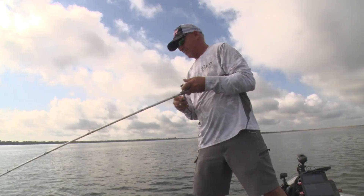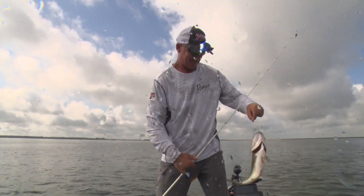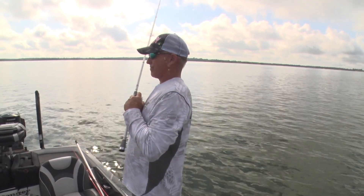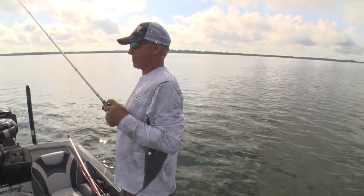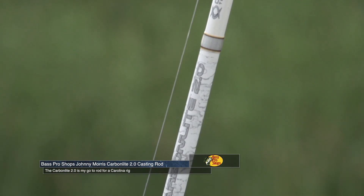One of those techniques that doesn't get talked about much anymore is a Carolina rig. When you're fishing offshore structure, I always have one rigged up. It's just a subtle bait that'll get a lot of bites. Anytime you can drag a Carolina rig out on gravelly, rocky bottom or through brush piles, you've got a chance to catch some good fish.